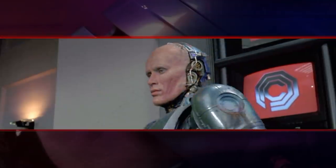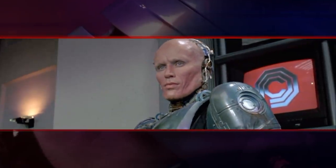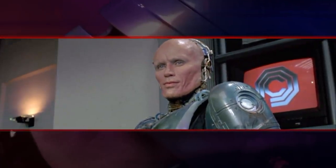RoboCop: While RoboCop regained some of his humanity at the end of the first movie, how much of Alex Murphy's body is actually left under that metal armor?